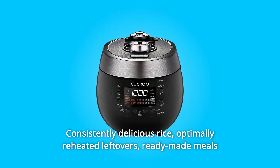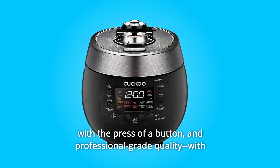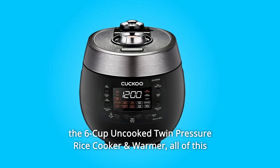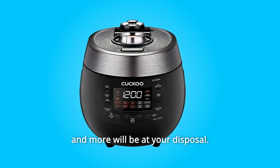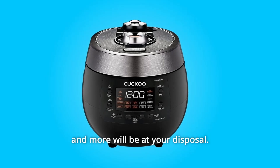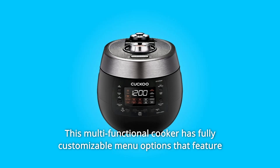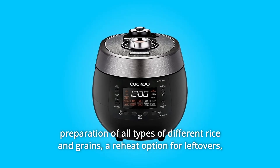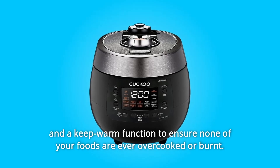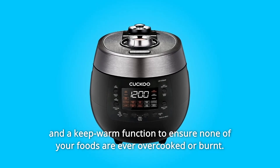Consistently delicious rice, optimally reheated leftovers, ready-made meals with the press of a button, and professional-grade quality. With the 6-cup uncooked twin-pressure rice cooker and warmer, all of this and more will be at your disposal. This multi-functional cooker has fully customizable menu options featuring preparation of all types of different rice and grains, a reheat option for leftovers, and a keep-warm function to ensure none of your foods are ever overcooked or burnt.